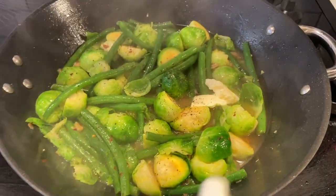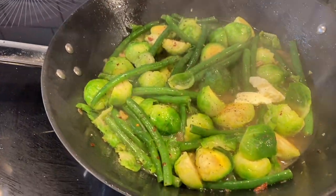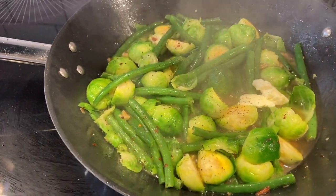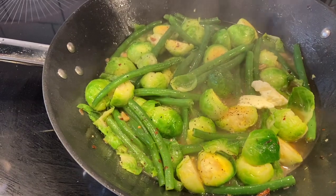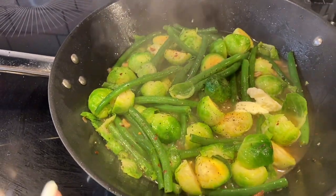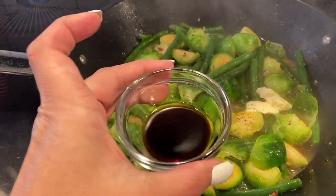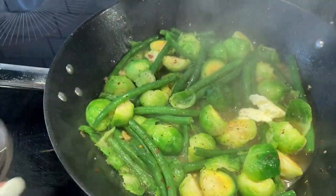I added about a quarter cup of chicken broth because I didn't want it to be too runny. It's up to you — either half a cup or a quarter cup. Once this is done, I'm going to turn off the heat and add one tablespoon of balsamic vinegar.